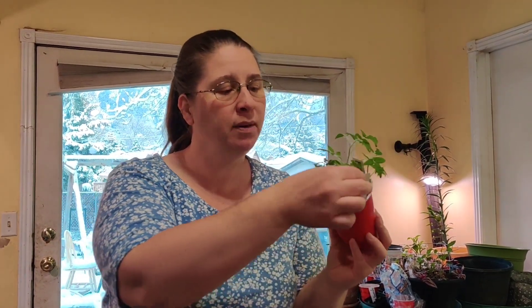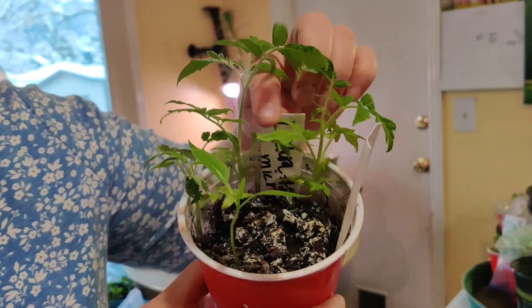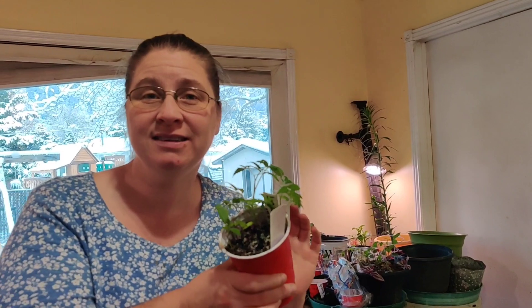Hi, welcome back. I'm going to show you how to separate seedlings. I've got one black beauty pepper and several micro tomatoes — these ones say Lara number five. I'm going to show you how to separate them out and put them into their own cups so they can grow on.